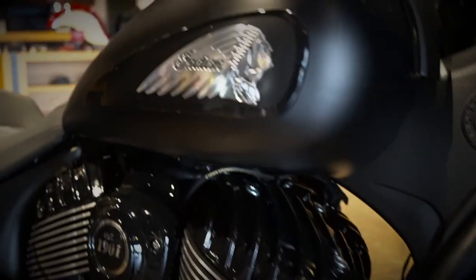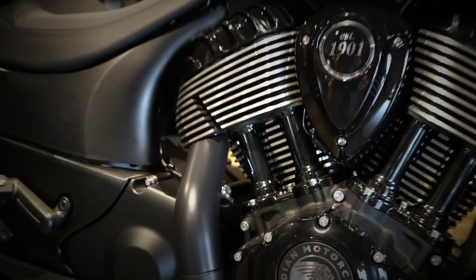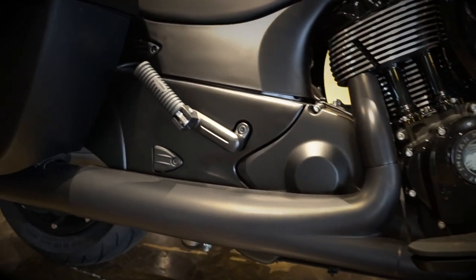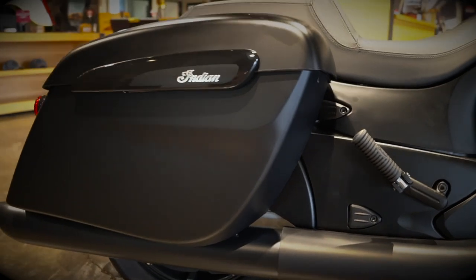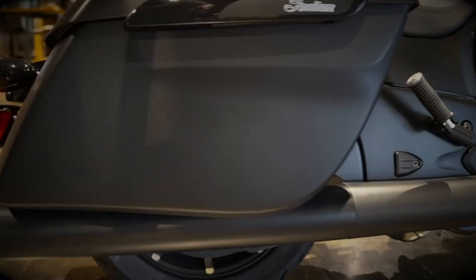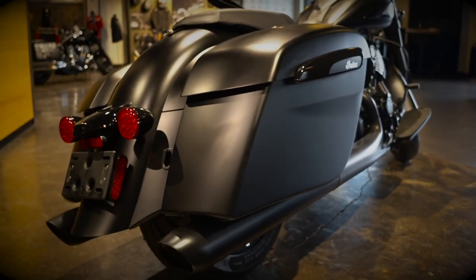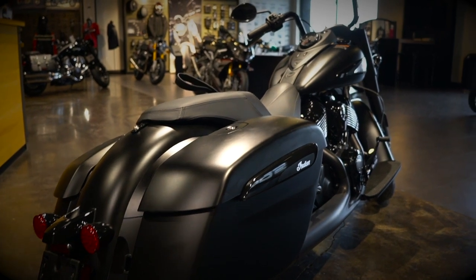Everything is blacked out with the frame — I love how it all blends together, with a little bit of brushed aluminum accents that pop out beautifully. There's more of that black Indian badging on it. The exhaust has a black heat shield that blends in beautifully with the bike and kind of hides underneath the bags. There's plenty of storage, and I love the fact that the key fob has a remote for locking and unlocking the bags as well.